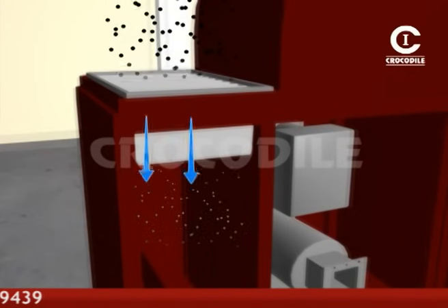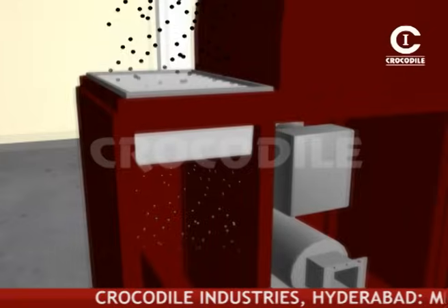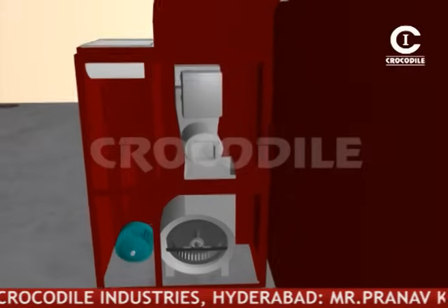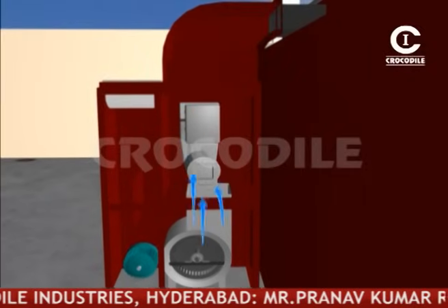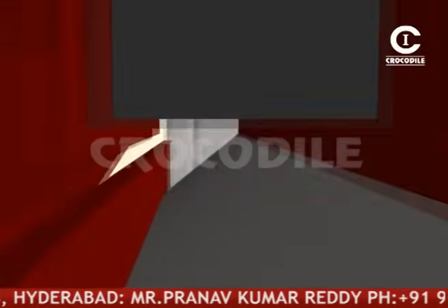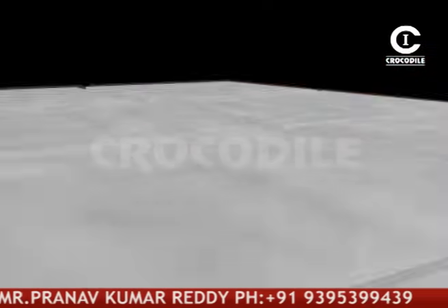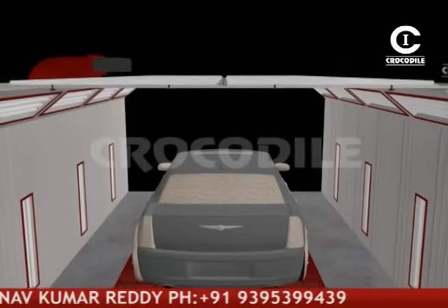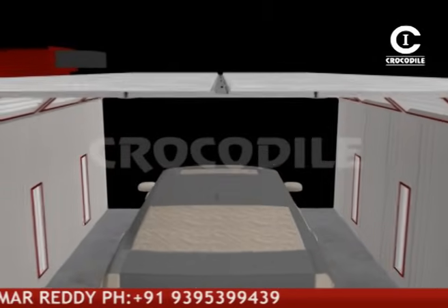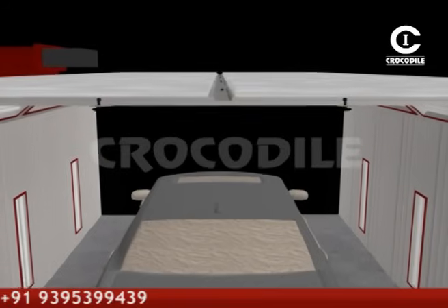Pre-filters arrest the dust up to 10 microns. In the sealing deck, the sealing filters filter the minute dust particle traces. The dust-free air then enters the chamber.